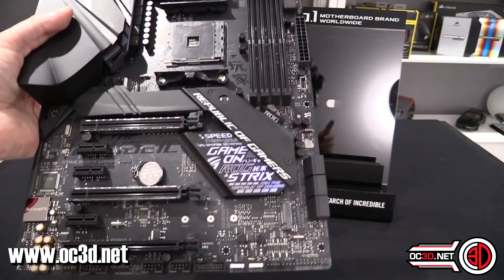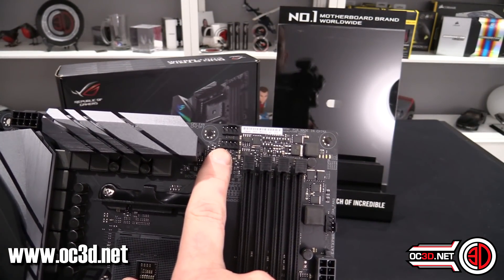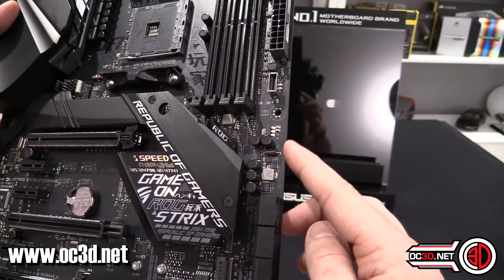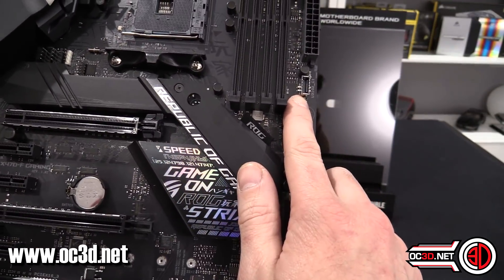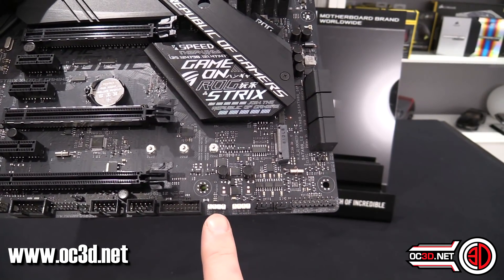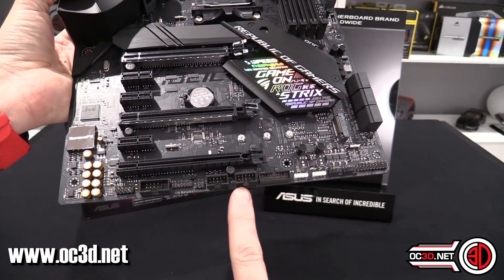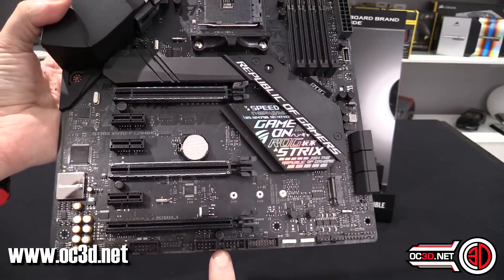Around the board itself there are no onboard power switches. You do get two CPU fan headers up top — CPU fan and CPU optional — then a fan header coming down the side. Around the bottom you've got two more fan headers, and you do have an addressable RGB header. Note that addressable RGB uses the 3-pin header while normal RGB uses the 4-pin one.